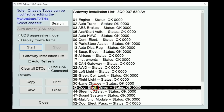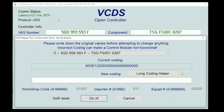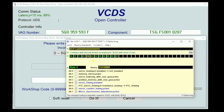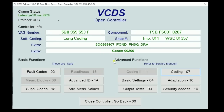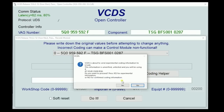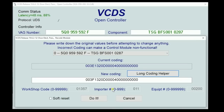That coding is strictly for having the mirrors fold when you rotate the knob. If we want to turn the puddle lights on — and I don't know why you wouldn't, it's there, might as well activate it — go back into each door control module, long coding helper. Activate 'front field light active,' that's our puddle light. Highlight that, exit, Do It, confirm. Do the same for the passenger door: coding, long coding helper, change front field light to active, exit, Do It, and confirm. Now both puddle lights work.